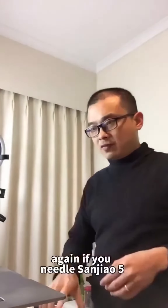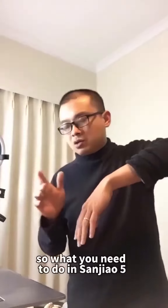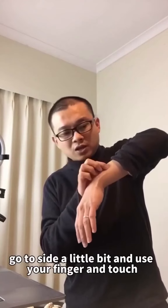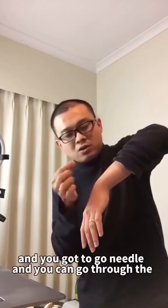If you need only San Jiao 5, straight down — what you need to do at San Jiao 5 is go to the side a little bit, and you use your finger and touch to feel the muscle or the tendon. There are many muscles, so when you hit the muscle, like I'm in here, you've got to go needle in.